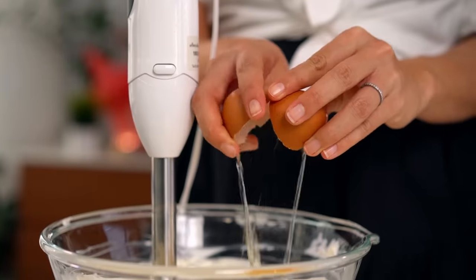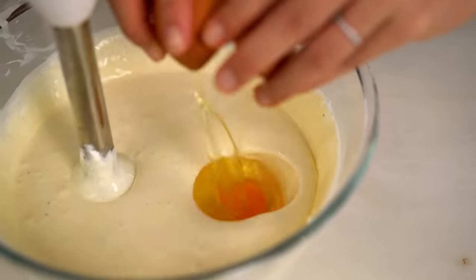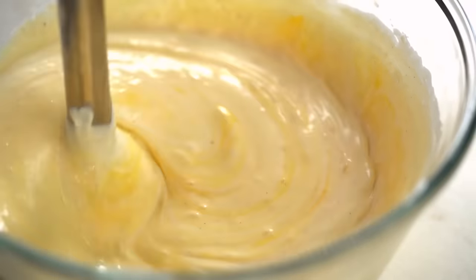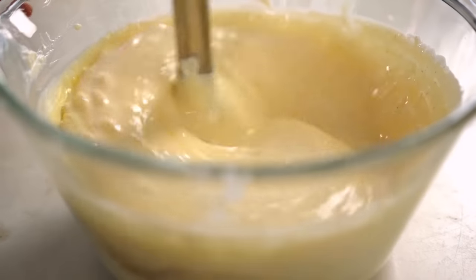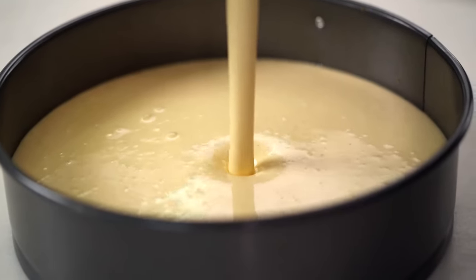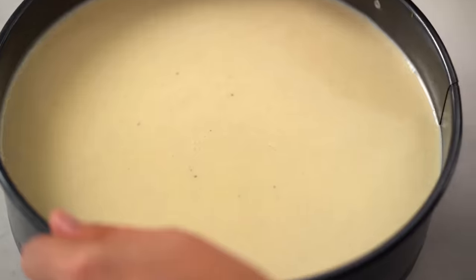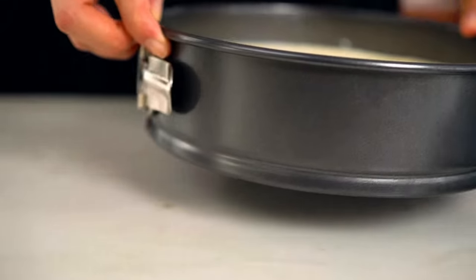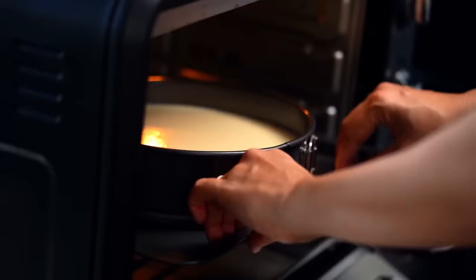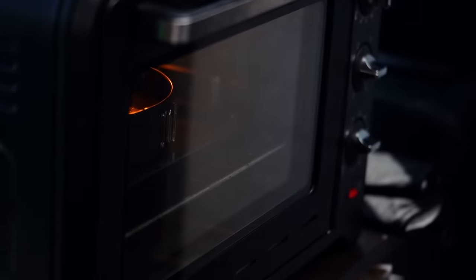Now add the eggs one at a time, beating well between each addition. Grab your biscuit base and pour the mixture in. Tap the cake tin a few times to get rid of air bubbles in the mixture. Pop it on a baking tray, then into the oven for an hour or until the middle is just set. Times and temperatures are on my website.